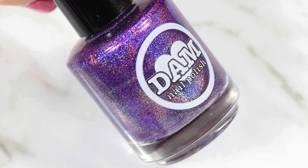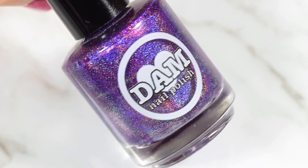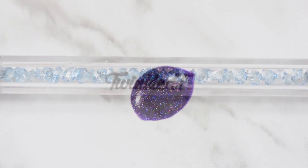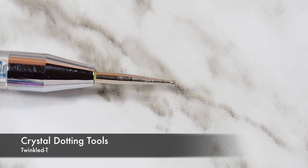To color in my spots, I'm using Amethyst from Damn Nail Polish. This is a really gorgeous, perfect purple. I'm just sticking it down on a white flash card and then using my crystal dotting tools from Twinkle Tea to pick it up and color in the spots.